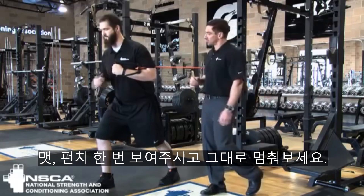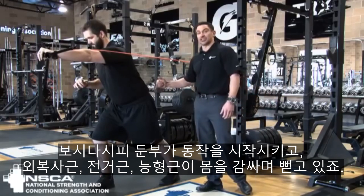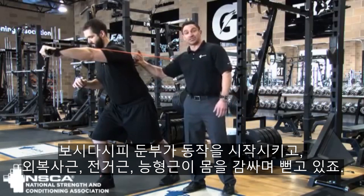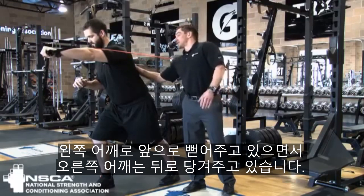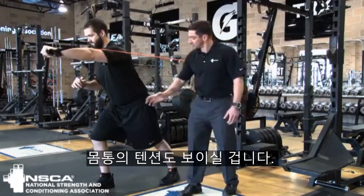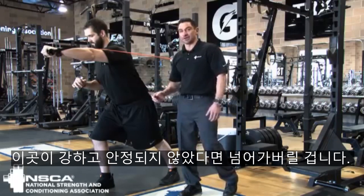Go ahead and show us what a punch looks like and hold it for me. Perfect. You can see the hips initiate the movement. He's got the obliques, serratus anterior, and rhomboids all reaching around. He's reaching out with the left shoulder and then coming across and retracting with his right shoulder. It's a really powerful movement. You can probably also see the tension right there in his trunk — if he's not solid and stable there, he's going to fall over.